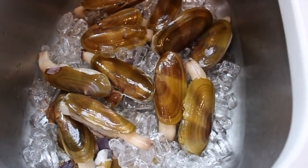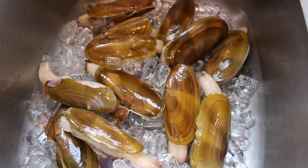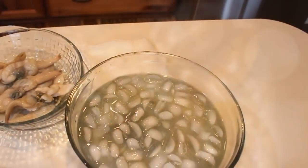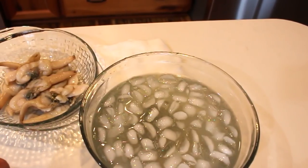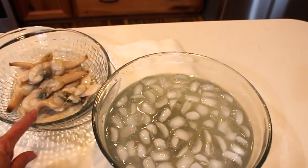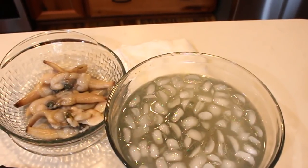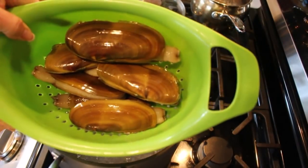These are razor clams from the Oregon coast and I'm going to learn how to clean them and give you a little tutorial. I got the first lesson of how to get them out of the shell — beach cleaning is different and it doesn't do as good a job. So I'm going to go ahead and blanch the second batch and we'll get them in the ice bath.